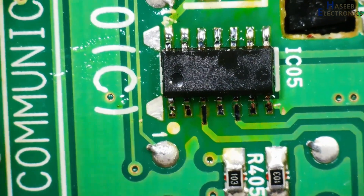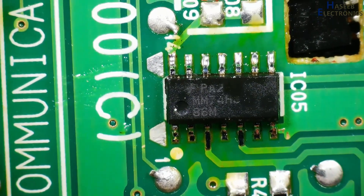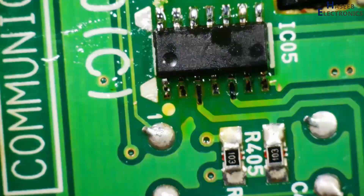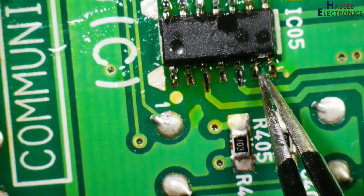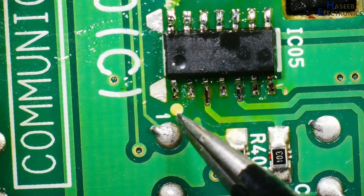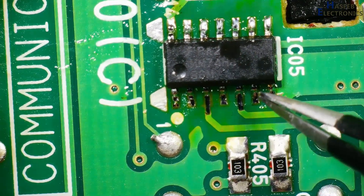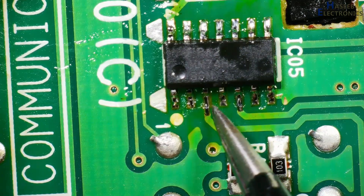Now inspect the soldering. Check if there is any solder droplet between the pins, if any pin is distant from the PCB, or if any pin is touching both contacts — that will be a problem. Now the index pin is at the index mark, all pins are placed properly on the pads, there is no solder droplet, and no pin is touching a neighboring contact. It looks good.